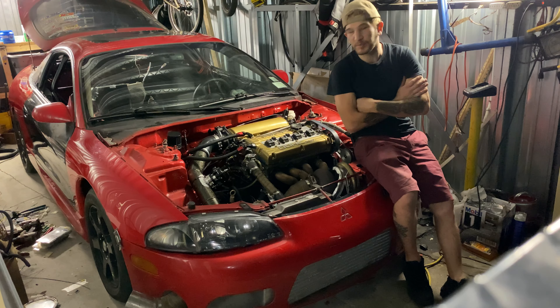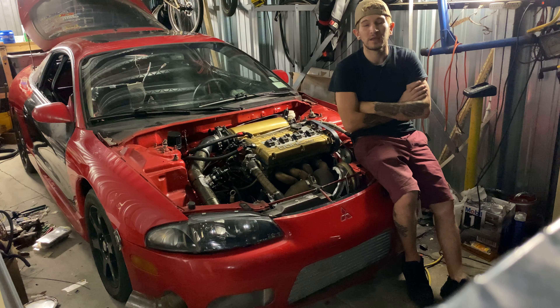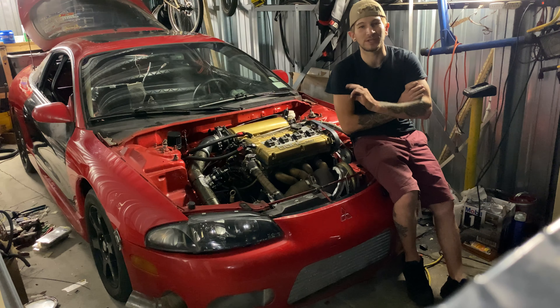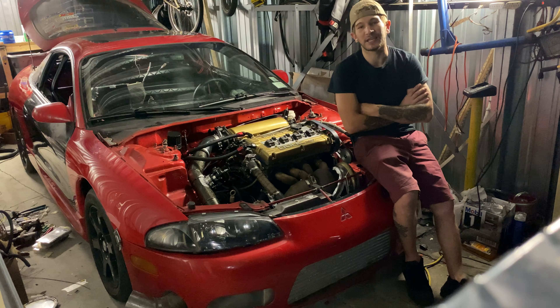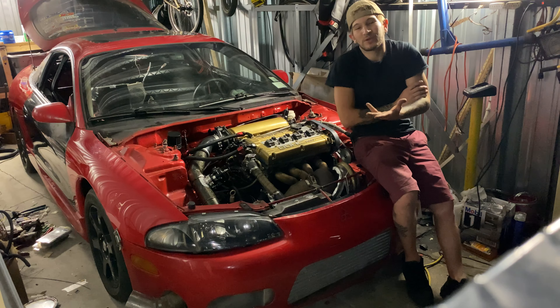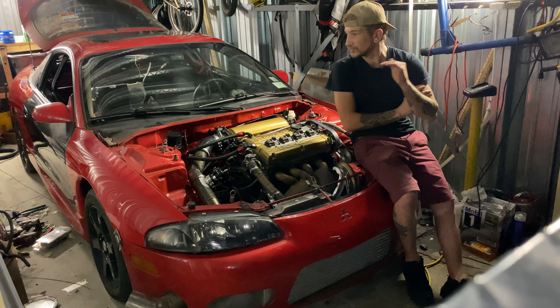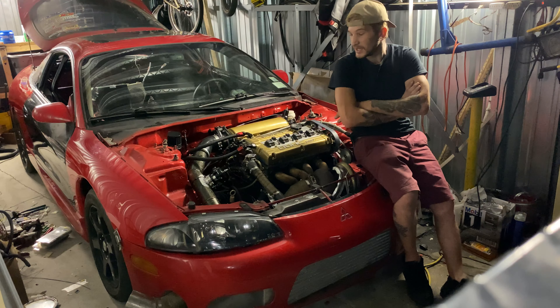Hey, what's going on guys? My name is Rich. I am the owner of the Flash DSM. It's a 99 Mitsubishi Eclipse GSX and I built this car from the ground up. I've basically done everything to it except build the actual engine itself — I had S&P Speed do that for me. In this video I'm just going to go over exactly what I've been working on over the past two months and give you an update.